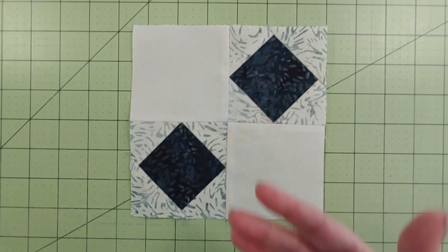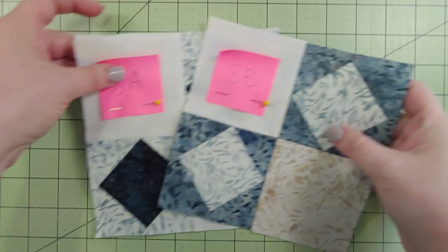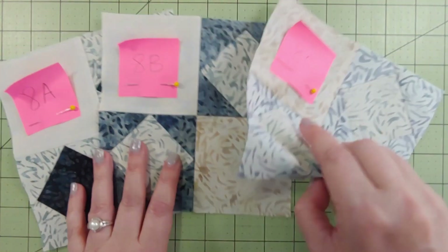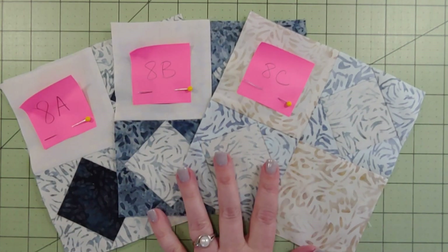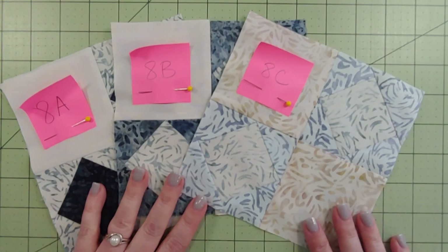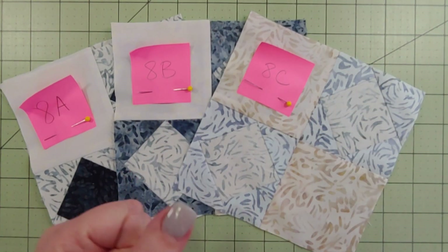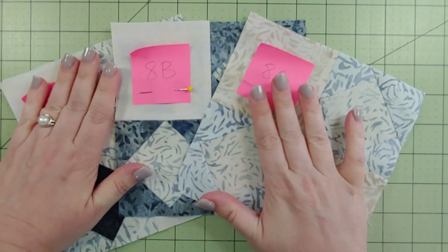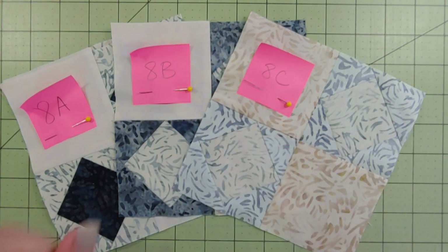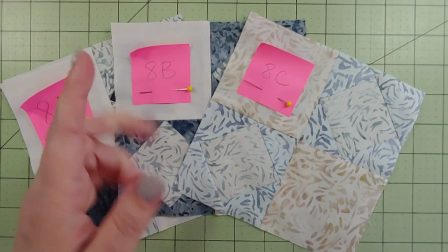There she is - all done! That's the second one of that A block. Don't forget you're going to be making a B variation and a C variation as well, so two of the A's and one each of the B and the C. That is it for block number eight, month number eight! I hope you stick around for the rest of the year. Give these guys a little press, a little starch if you feel like it. Don't forget to add your labels - that'll come in real handy when we put this together at the end of the year. As always, I'll see you next time. Keep floating, bye!